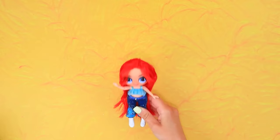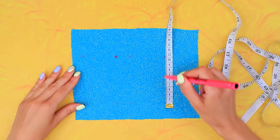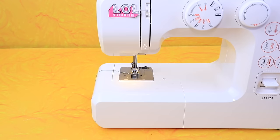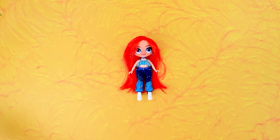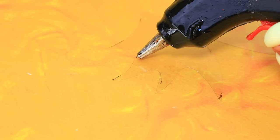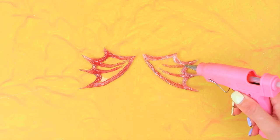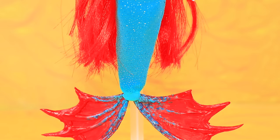I need a new look. Let's take measurements. Choose the fabric. Mark the pattern. We have the pieces. Put on the tail. Draw a fin on transparent plastic. Add texture with a hot glue gun. Attach it to the tail. Chelsea in a mermaid outfit. That's the secret she's hiding.